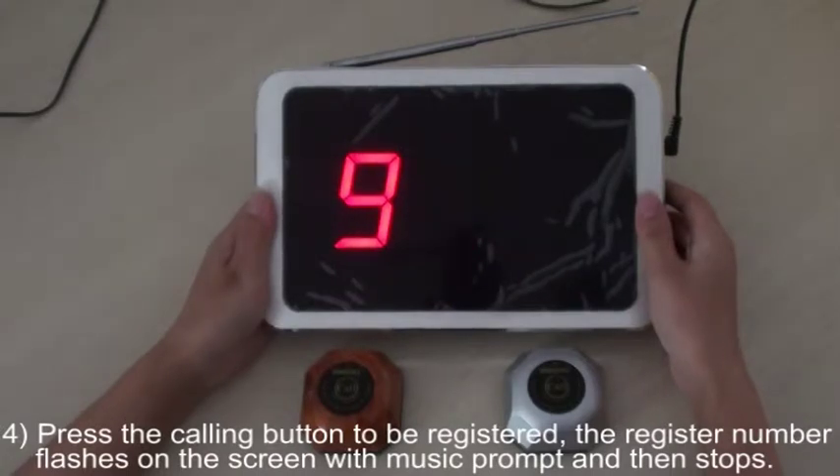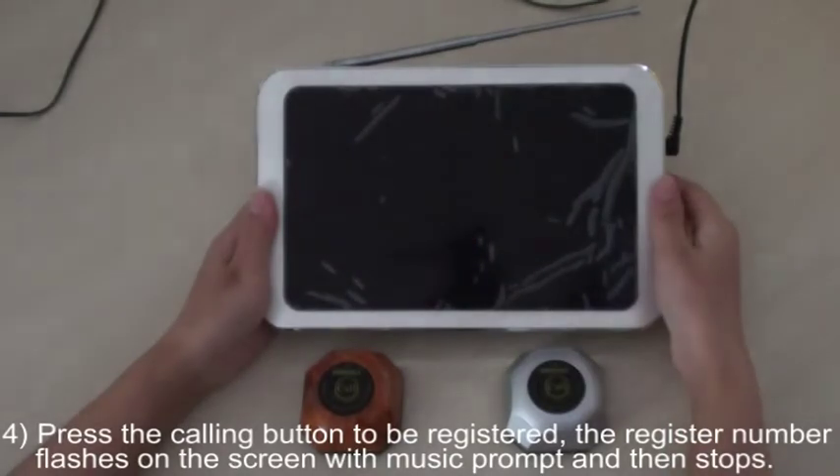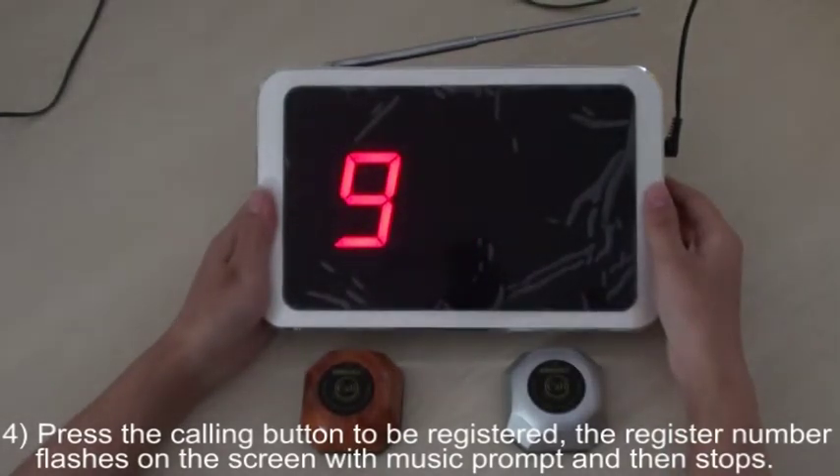Fourth, press the calling button to be registered. The register number flashes on the screen with a music prompt and then stops.